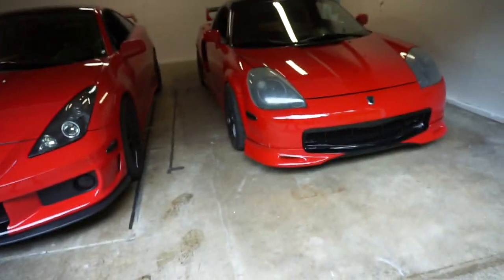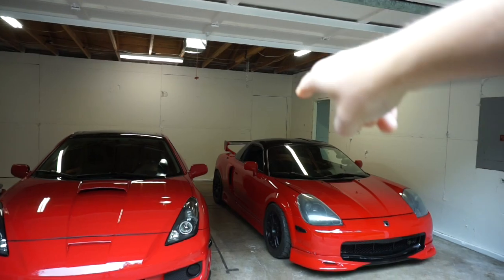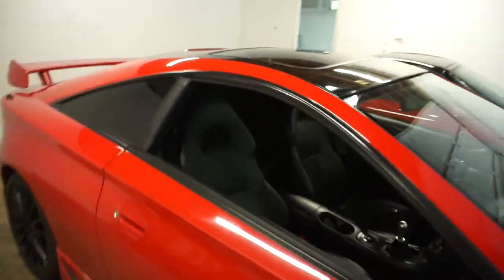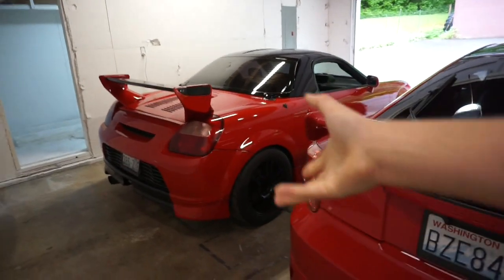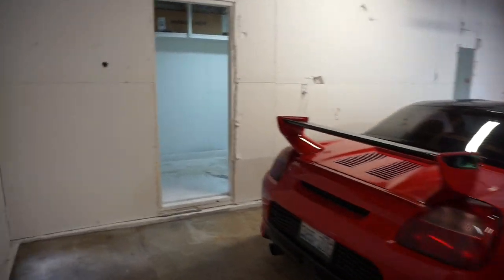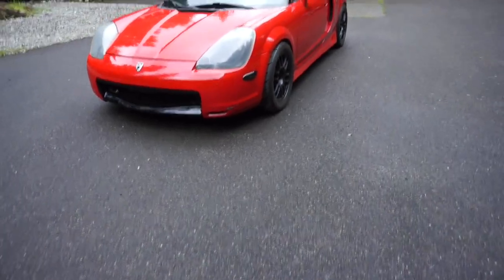For the turbo build, I'll probably take the Celica and position it facing the back of the garage, take the bumper off, and put it on big jack stands. That'll be our turbo installation area. I like it because I have all the parts in the outbuilding nearby, and I'll have a workbench right here. Comment below what you guys think of the setup. Then I'll pull out the MR2 for a wash and show you guys the outbuilding plans.